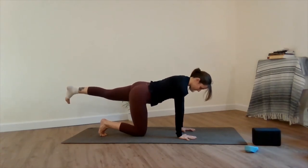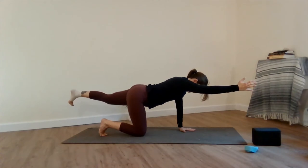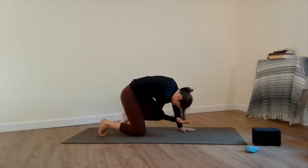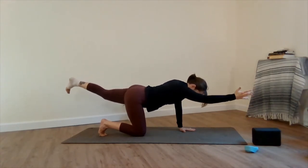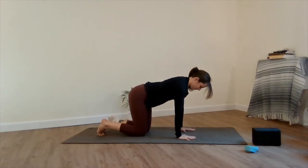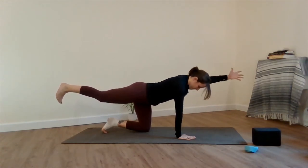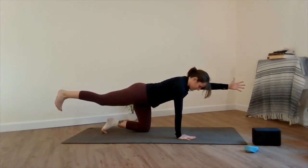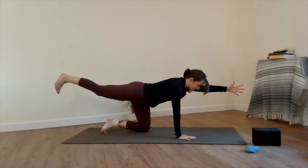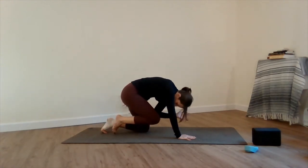Extend your left leg back behind you, engaging the core and finding stability here. Now extend your opposite right arm in front of you as if you're shaking someone's hand. Round the spine and crunch elbow to knee. Elbow to knee, lengthen, elbow to knee, and place the palms down. Now engaging the glute, engaging the core, extend your right leg back, toes facing downward, and your left arm reaches forward. Inhale lengthen, exhale round the spine, connect your elbow to knee. Inhale lengthen, exhale elbow to knee. Inhale lengthen, and place the palm down.